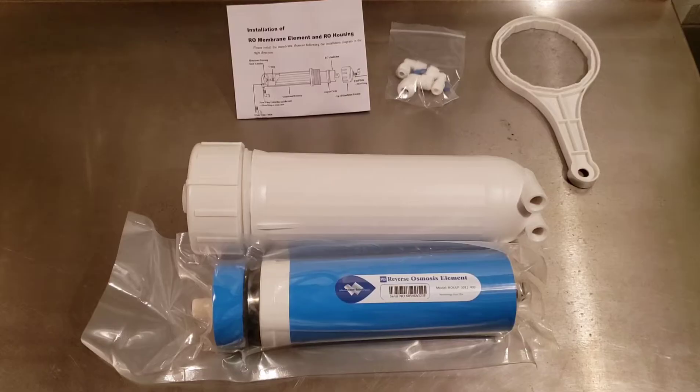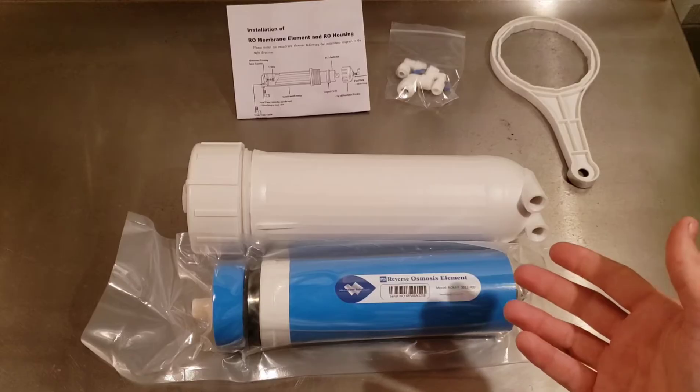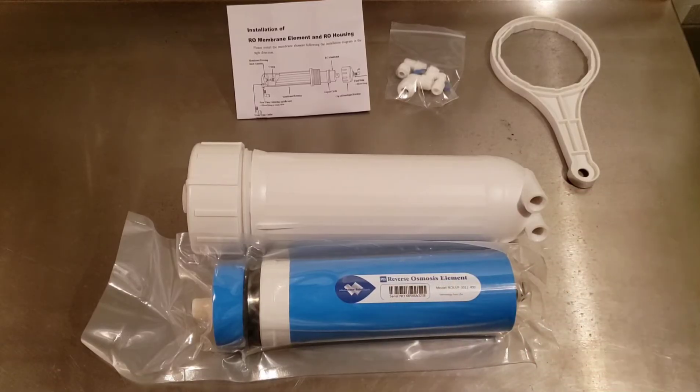First, I'd like to thank Membrane Solutions for sponsoring this video and for providing this membrane and housing set. For those interested in building a reverse osmosis system, there are links in the description and comment section for purchasing discounted membranes and housings from Membrane Solutions, using the promo codes listed below and provided at the end of this video.